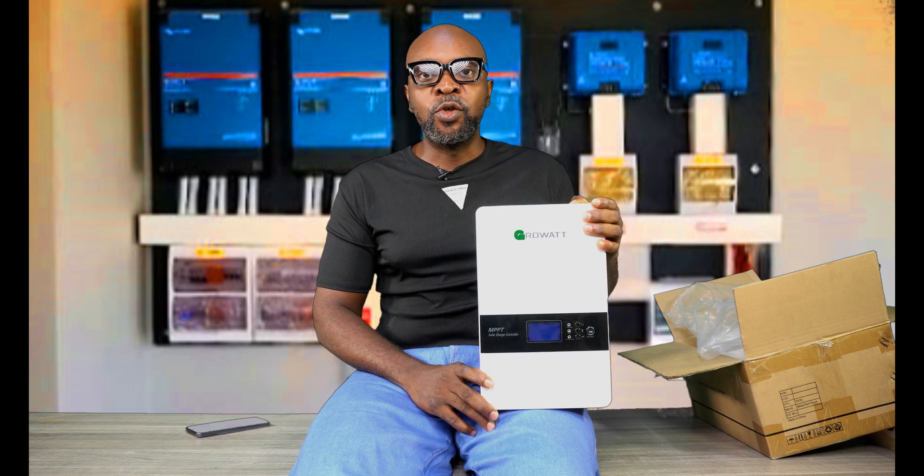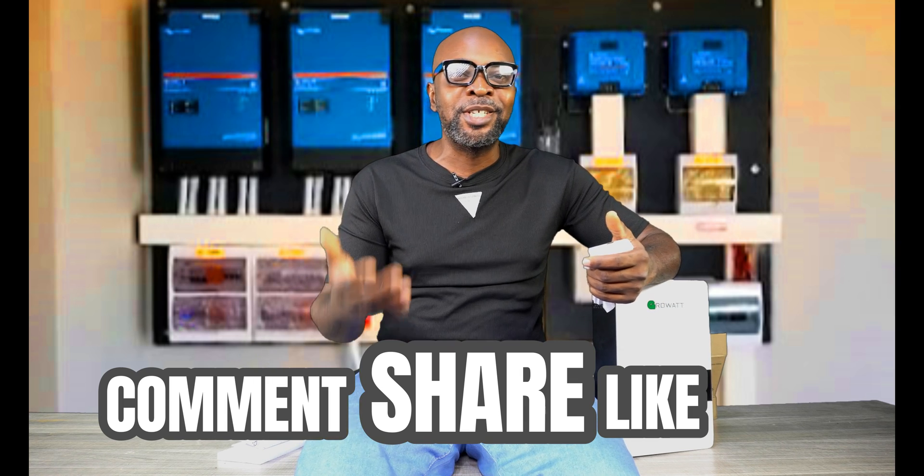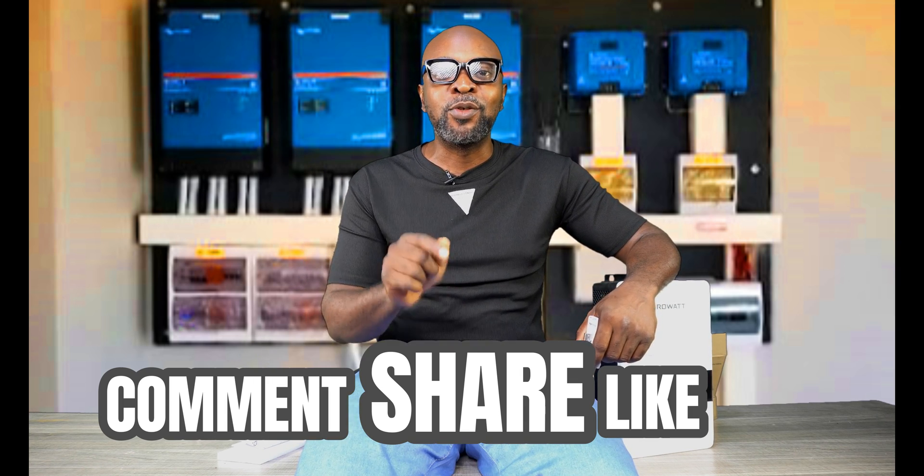It also comes with an internet dongle. As we go on in this video, I will explain how you can use this charge controller. If you haven't subscribed, what are you waiting for? This is how you support us and we appreciate it so very much. The more you subscribe, the more we can reach out to more people, and you'll be the very first to be notified once we have fresh and brand new videos — every single weekend.